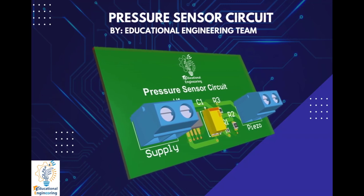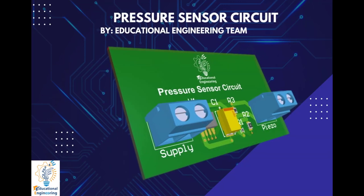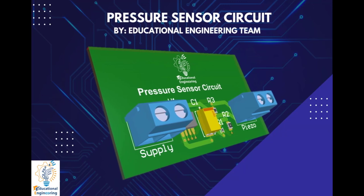Hi, and welcome again to another video. Today, we're going to learn how to design a simple pressure sensor circuit without using a microcontroller, using Altium Designer.